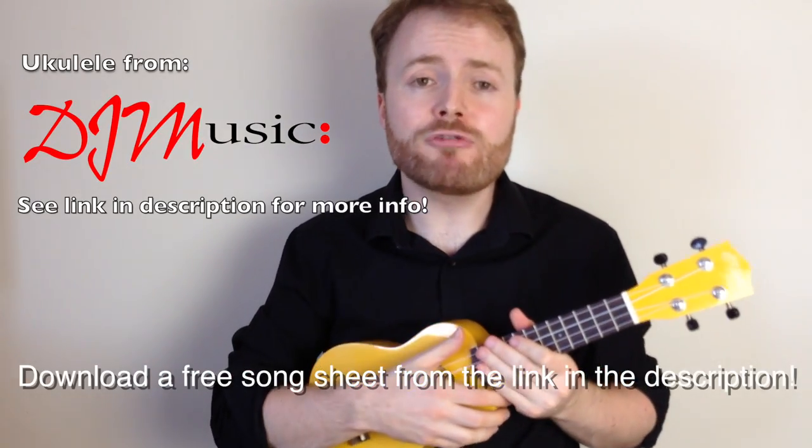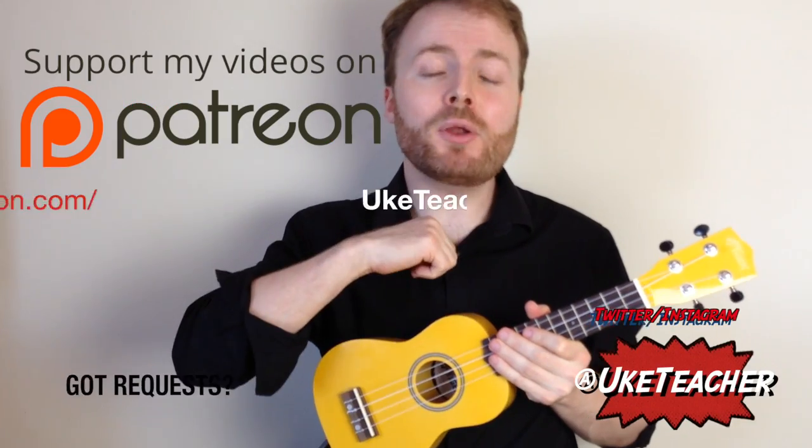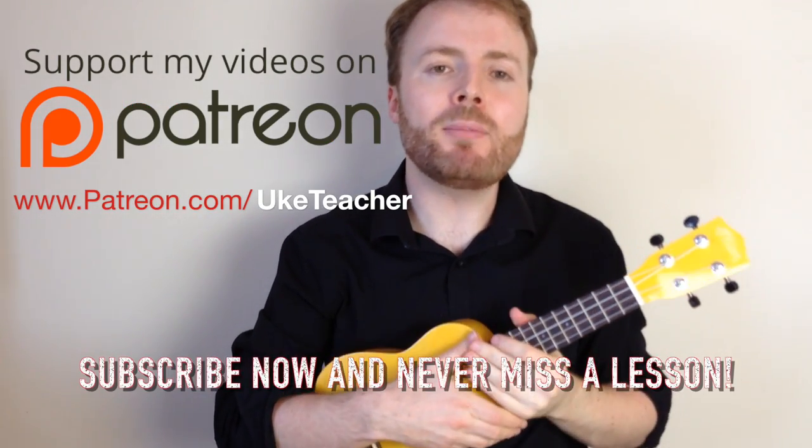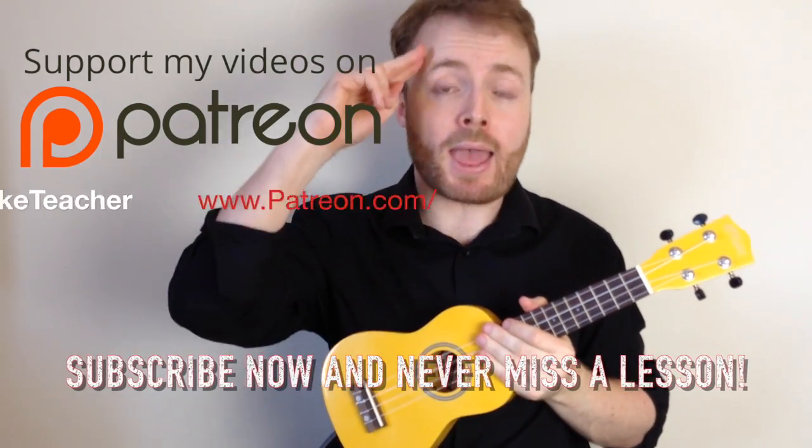And that's how to play 500 Miles by The Proclaimers. I've been the Ukulele Teacher. If you have any requests for future lessons, let me know in the comments below. Until next time, I love you all and I wish you the best.